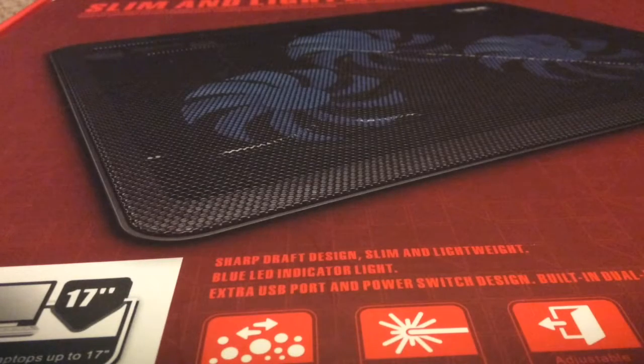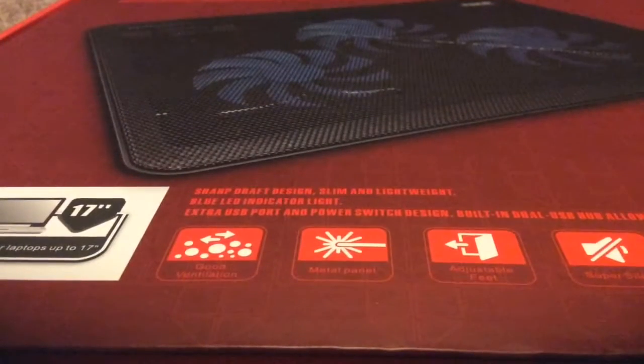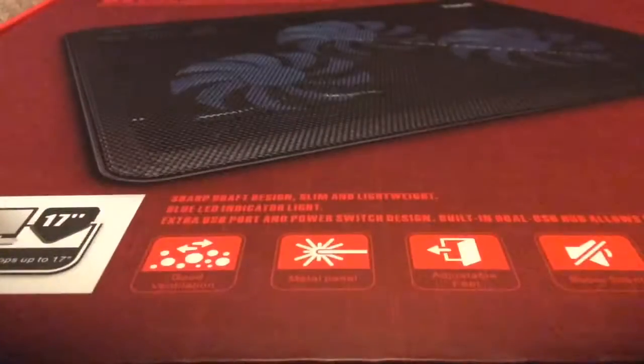Hey guys, TV Master back in another video. Today we're doing an unboxing video. My dad ordered me this laptop cooler because he wanted to increase the life of my laptop, and I'm always up for better temperatures. PC Master Race — may your frame rates be high and your temperatures low. My temperatures aren't exactly low; it's a laptop, what do you expect? So he got me this Havit cooling pad.